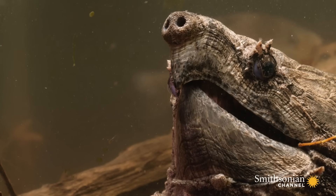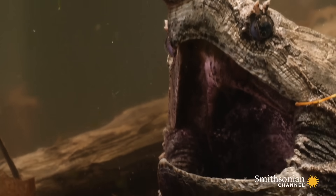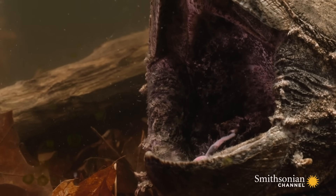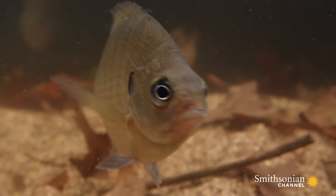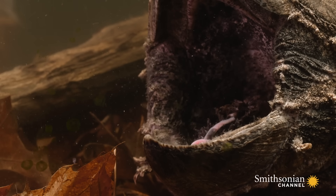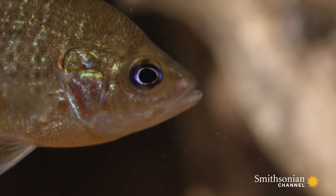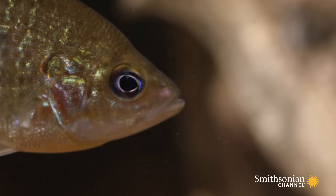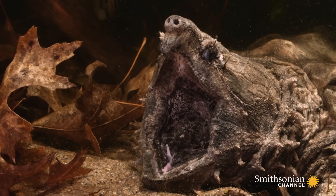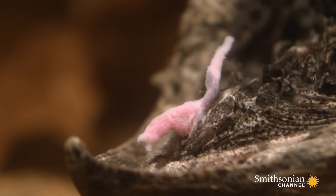Just say ah, to set the trap. The worm-shaped appendage on the tip of his tongue, called a vermiform, lures in a curious fish.